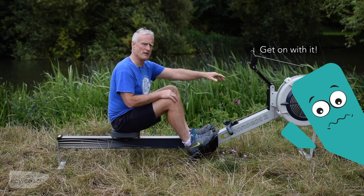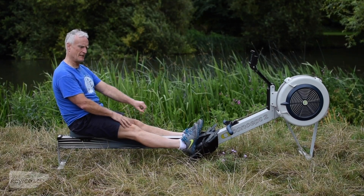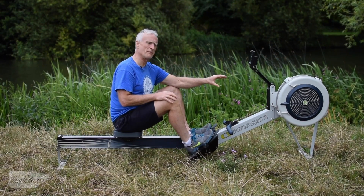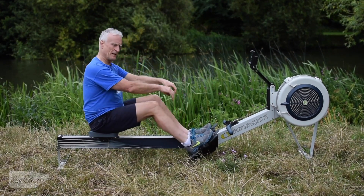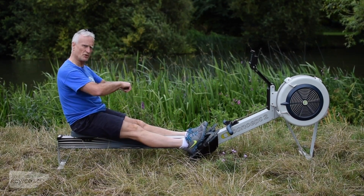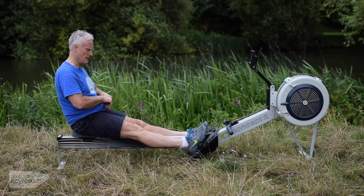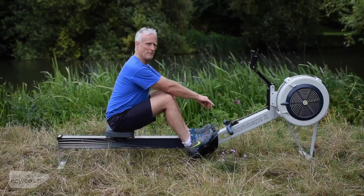So we've talked about the basic biomechanics: placing the blade, legs, body, arms, paint, forwards and place. I just want to do a little bit more about the placement at this end. We've talked about the extraction being a little bit of a semicircle because we have to stop pulling on the handle, but the handle still moves as we take the blade out and lead away, getting the body into position, then coming forward.